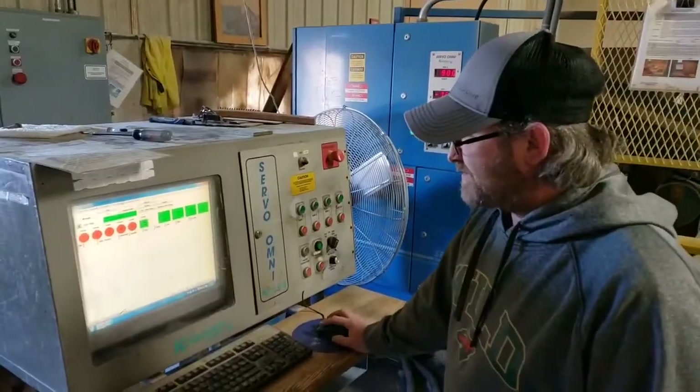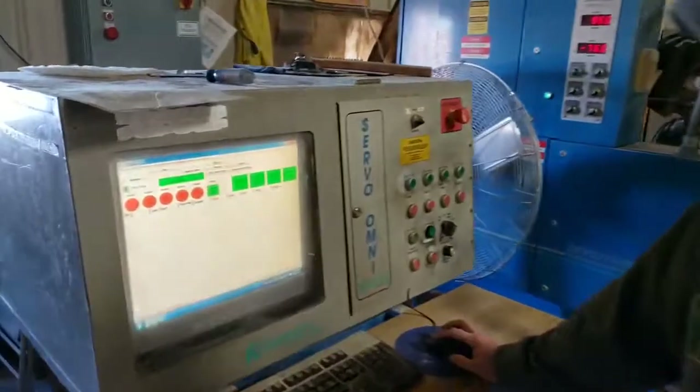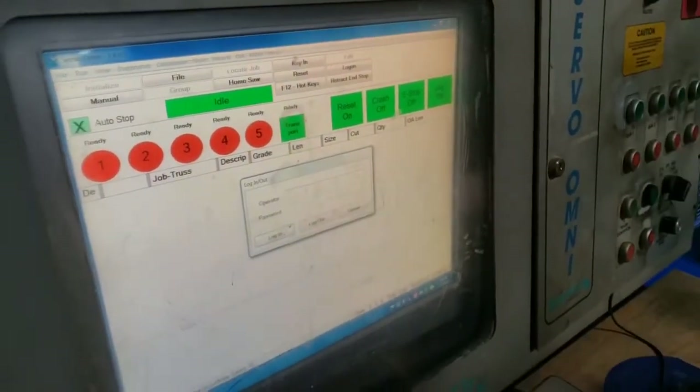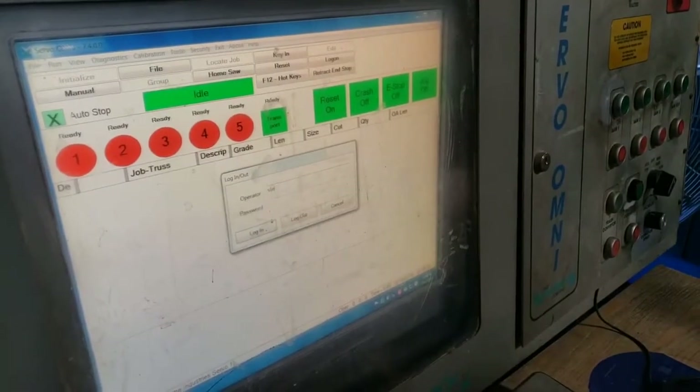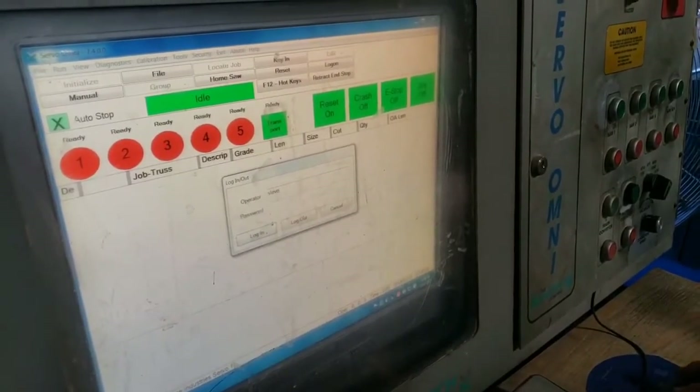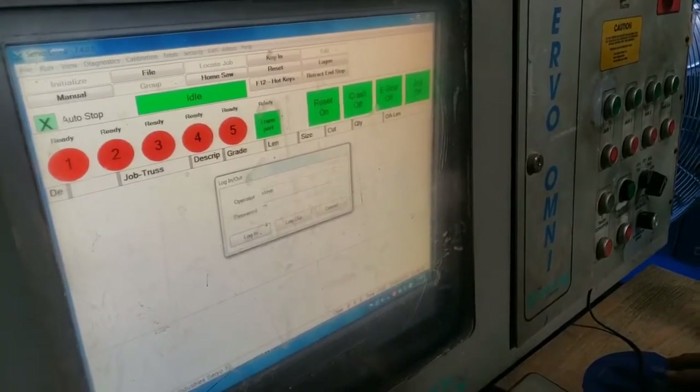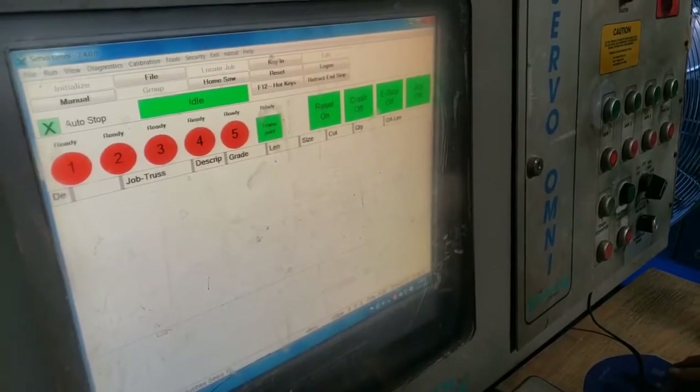You've got to log into the system, so you've got to go up to the security tab here, go to log on, type in your name, and then the password — the password is 'go' — and hit login.